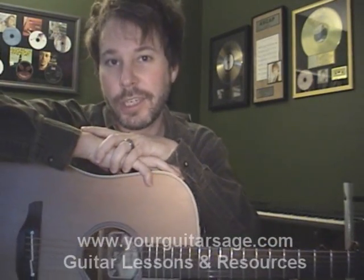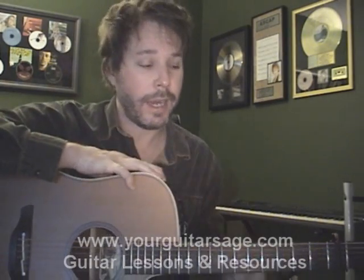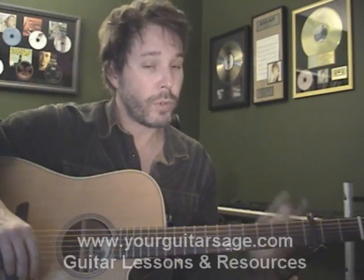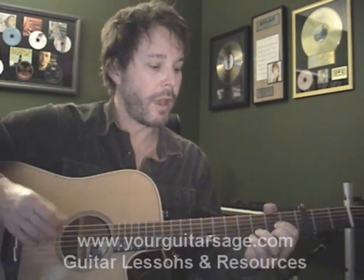All right, pups, Your Guitar Sage here. Today we're going to learn how to play 'Free Fallin'' by Tom Petty. And I think John Mayer recently covered this too, if I recall — I think I came across that on YouTube. But we're going to be learning the Tom Petty version. Here we go.